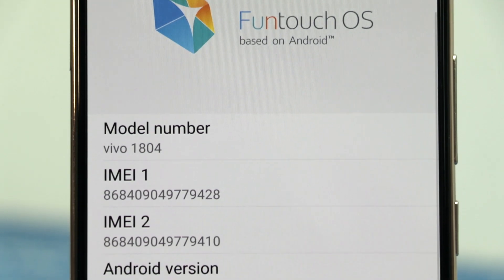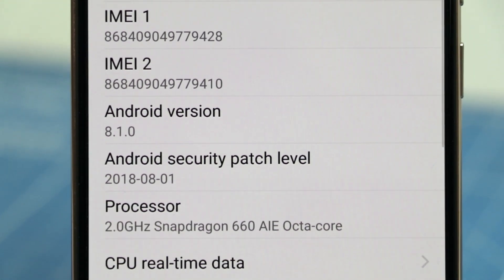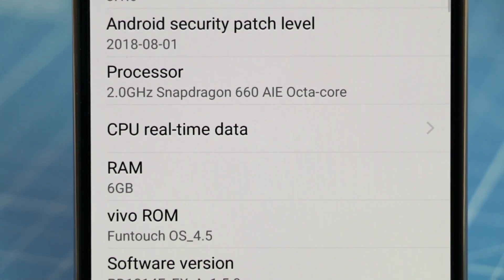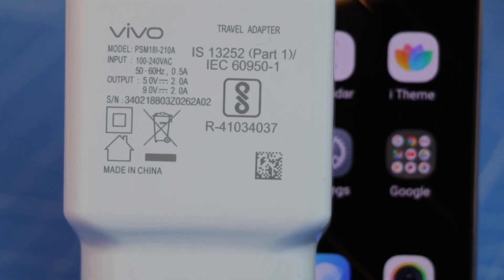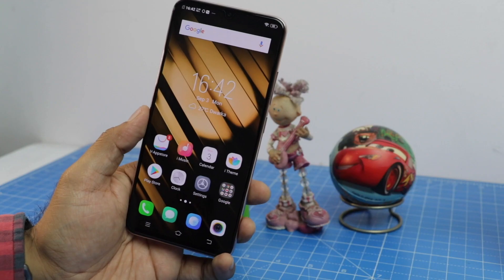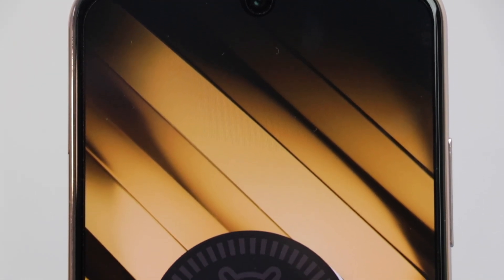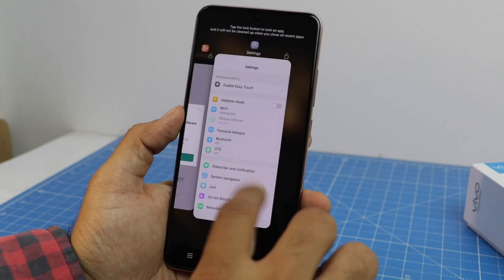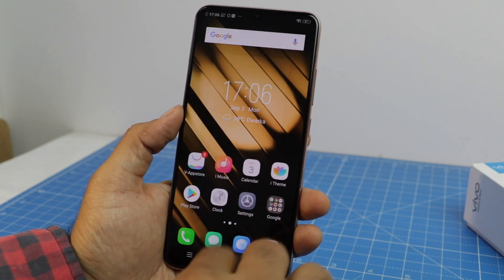Now let's talk about performance. This phone is powered by a Snapdragon 660 octa-core chipset with artificial intelligence features, 6 GB of RAM, and 64 GB of ROM. It comes with a large 3400 mAh battery with dual-engine fast charging. In terms of software, it runs Vivo's FunTouch OS on top of Android Oreo — the UI is fairly responsive and the phone feels very slick.